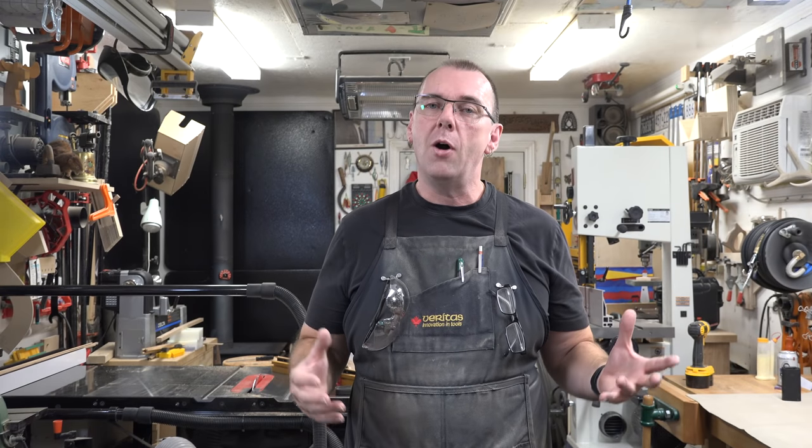That's it for another week. I hope you've enjoyed this show, I hope you'll give this idea a try for yourself, and I hope you'll join me again next week for yet another woodworking video.